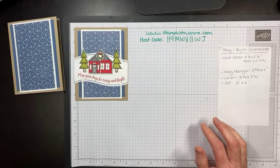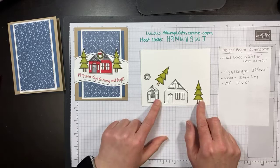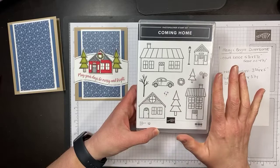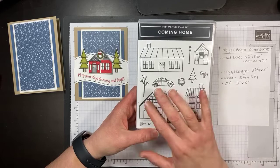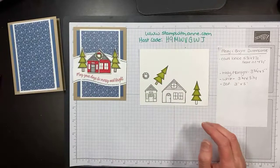I've already stamped our images for you — these are the trees and houses from the Coming Home stamp set. When you look at products, look at different ways you can use them. This stamp set does not scream Christmas to me, but you can use it for Christmas, for welcoming cards for a new home, for a new driver's license. I've seen them embossed on blues, embossed on Crumb Cake. This stamp set is gorgeous — I am very sad it's not carrying over and it is one I will not be letting go.